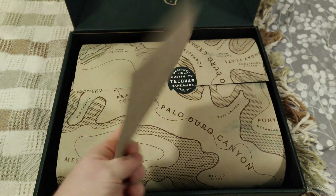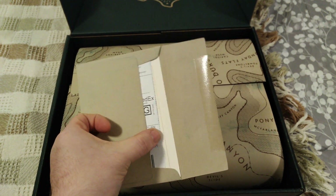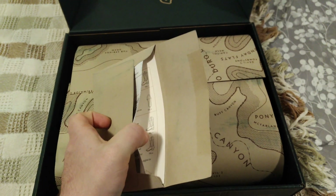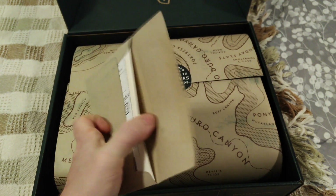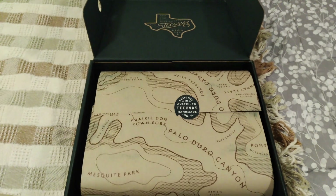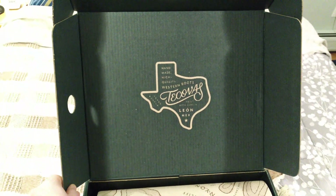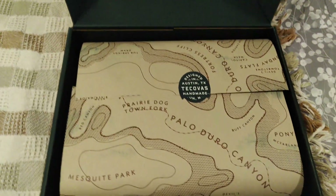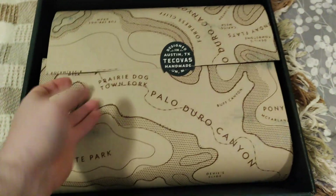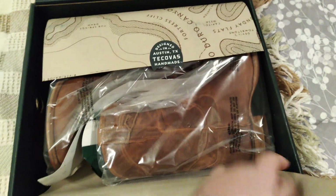What's really cool is when I open the box, they've got a pre-addressed return label so you don't have to pay anything, and then they've got a little boot care pamphlet that was actually really nice. I have to say I'm very, very happy with the packaging — I don't normally geek out on packaging, but this feels like quality. So I open that up.